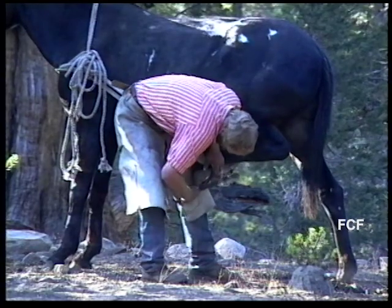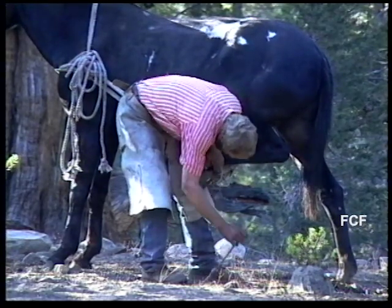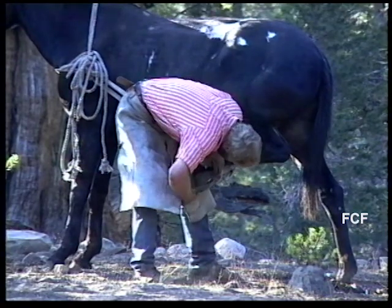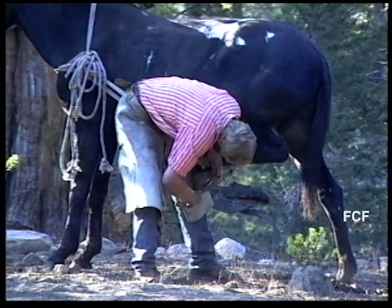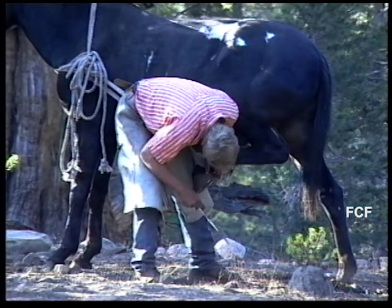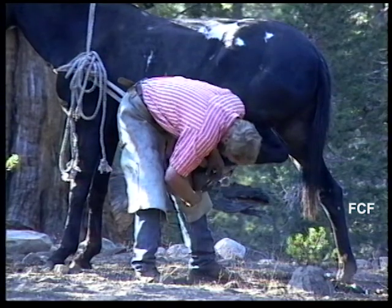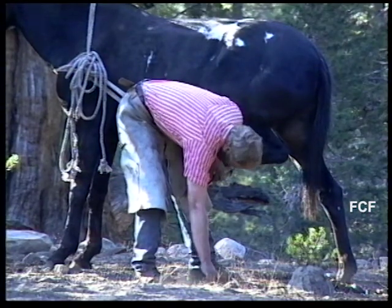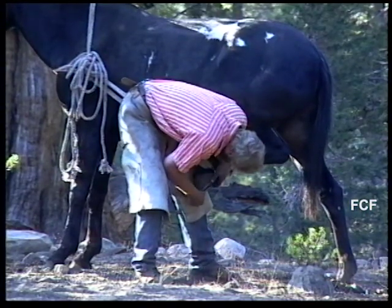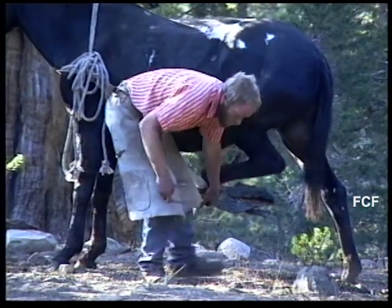I wanted to move my camera in closer to show the action better, but Tom didn't want to risk my spooking the animal and asked me to stay back quite a distance. Tom tests the size of the shoe against the hoof one more time, and then he's ready to attach the shoe to the hoof.